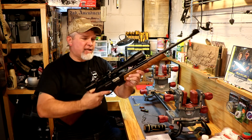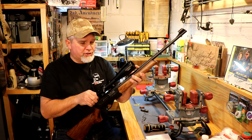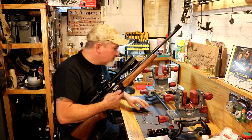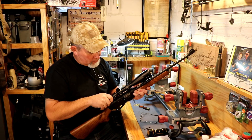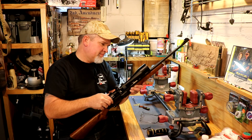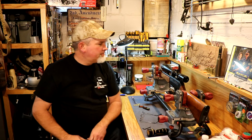It looks like I could move it back just a little bit. I didn't tighten these down so I should be able to slide it just a hair — I may have to loosen it up just a little bit. Upon further investigation, I'm going to have to go with the higher rings. It's not quite going to work out like I want it.